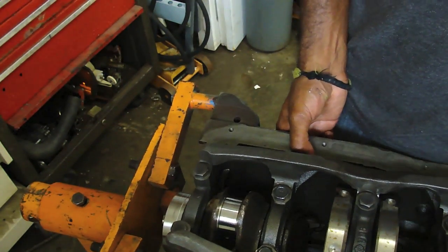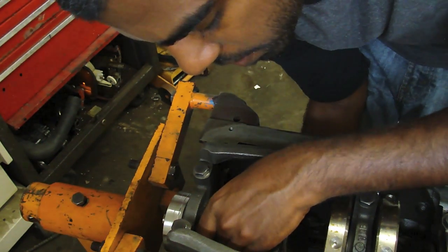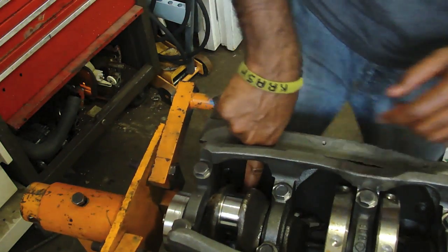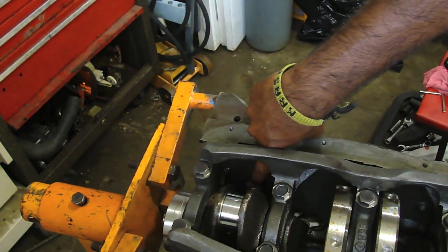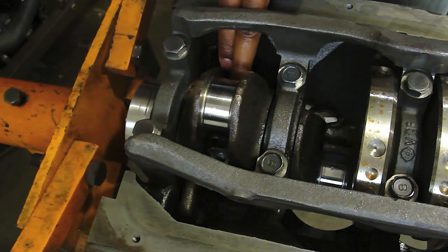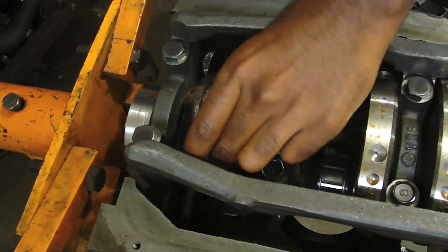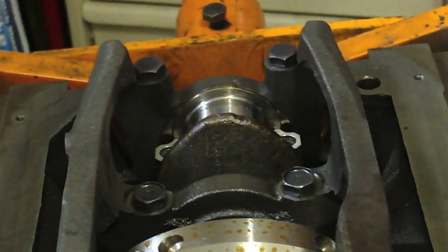Now with the engine flipped over, slowly push from the bottom of your piston. Be really careful — you don't want it hitting anything, especially the oil squirter on the KA. Push up, and when it gets near the top, you're going to want to guide the bottom of this piston rod into the journal. Now we can put our rod bearing cap on.